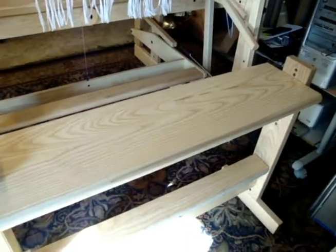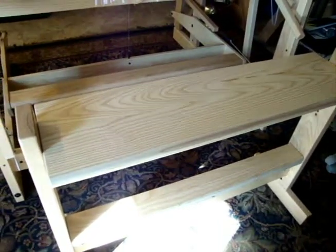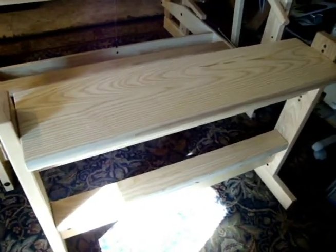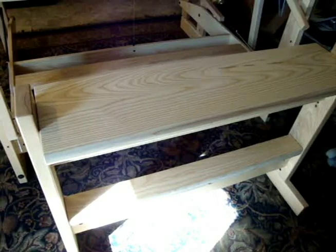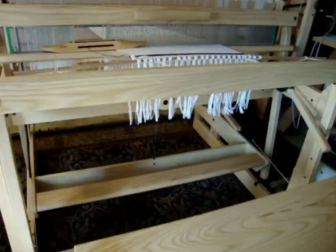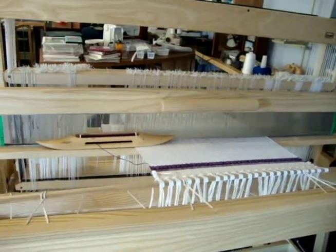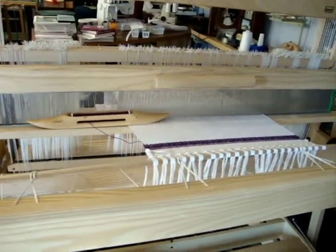Overall, this loom has only been used for maybe four or five projects. I've had it for three years but have had some health problems and have not been able to use it much, so it's like practically brand new — it's barely even been used.